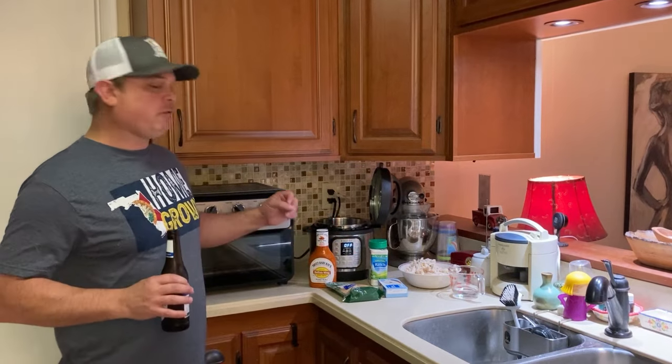Hey y'all, this is Zach with Meals Under Pressure. Tonight we're going to make an appetizer that my daughter has been begging me to make for months, so we're going to do it tonight. It's Buffalo Ranch Chicken Dip.